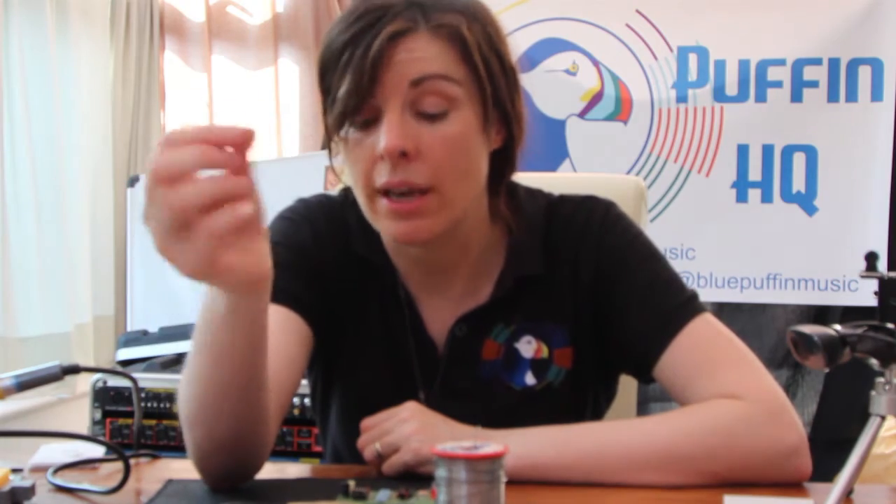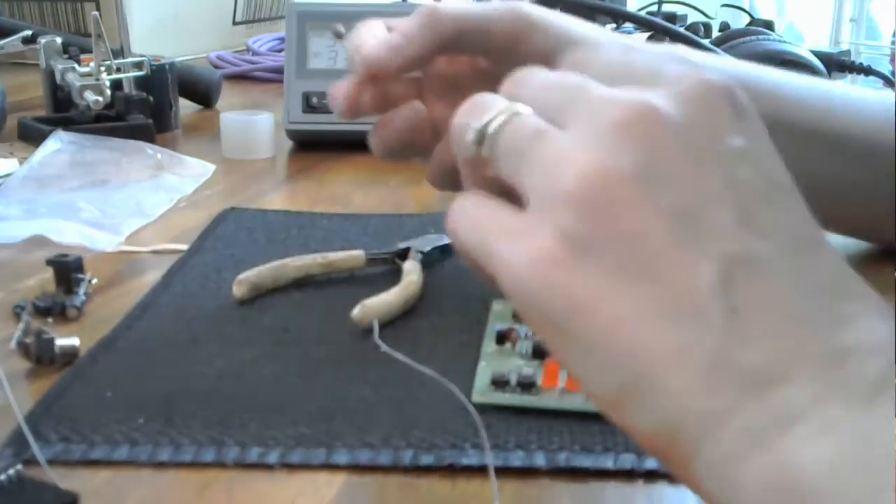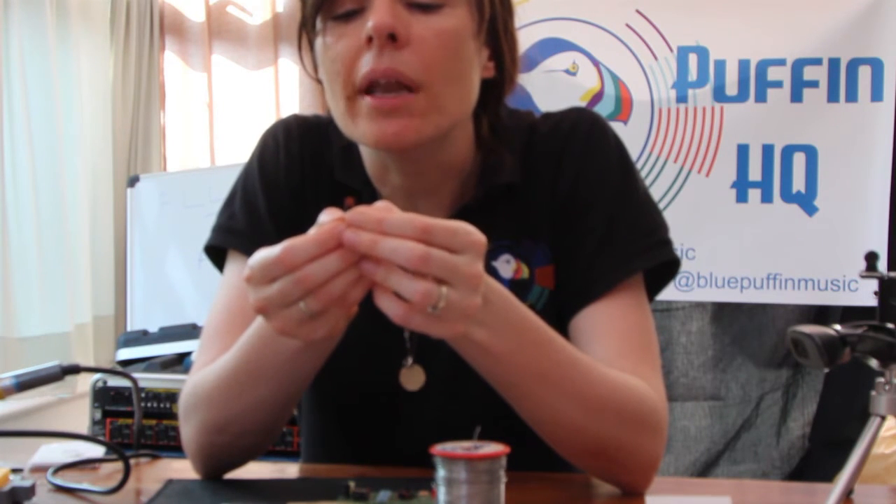What do we have left? We have a bunch of capacitors. As I mentioned before, these ceramic capacitors don't care about positive or negative — they can go on the board either way around. They are marked with a code, but you need the eyesight of Superman to be able to read it.